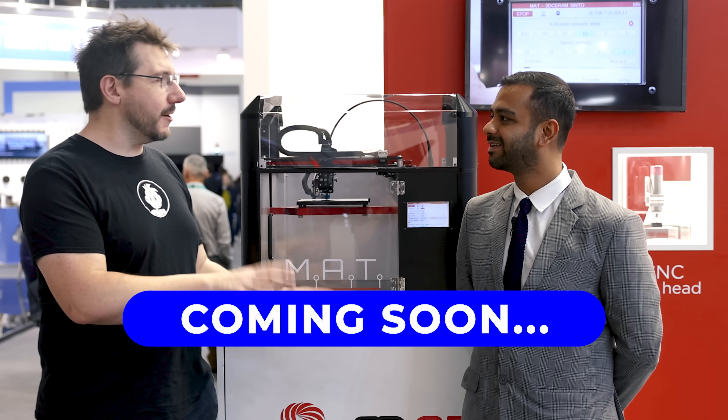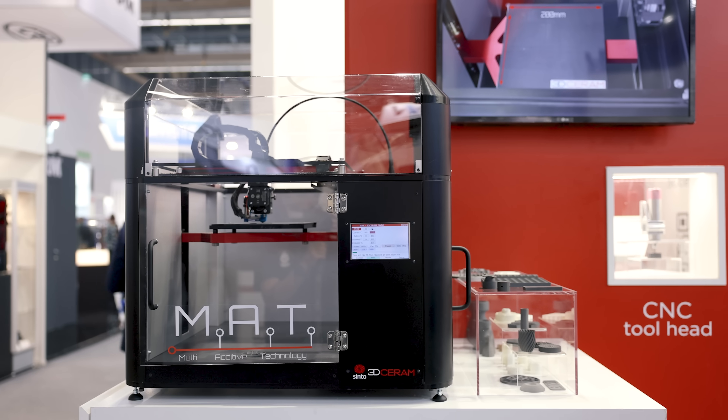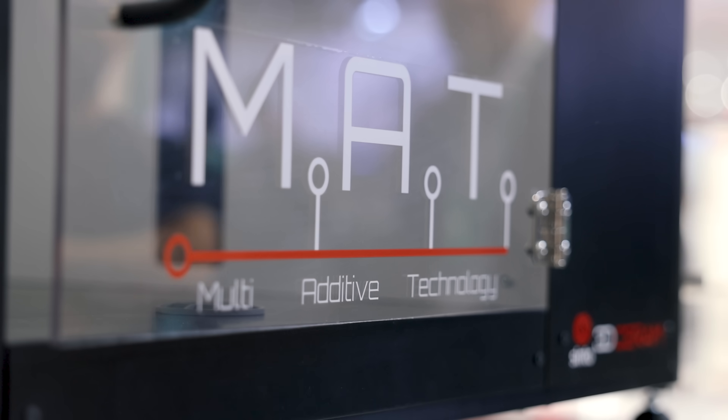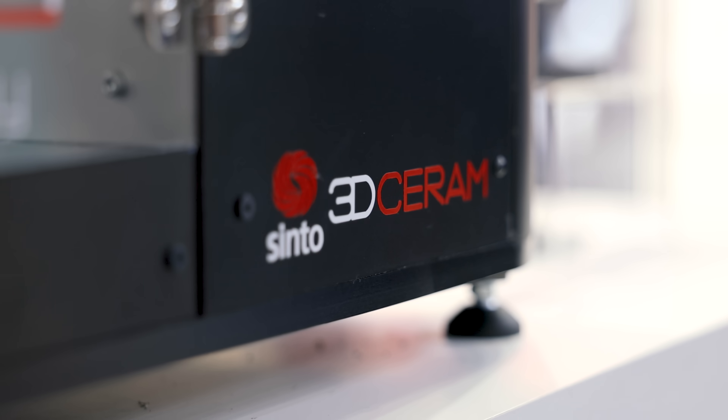I feel like I want to put a 'coming soon' because we get to talk about all of that at a future date, I'm told. But right behind me and behind you is this — and I heard this is the new thing and we get to talk about it — the MAT. You must have heard a lot about 3D printing or FFF with thermoplastics, right?